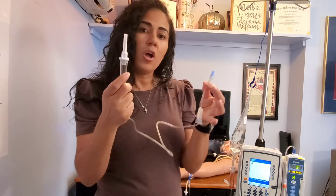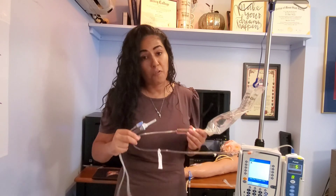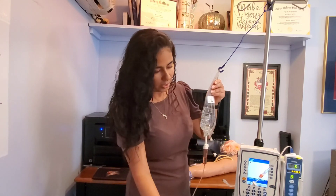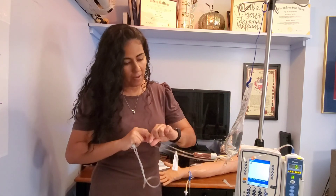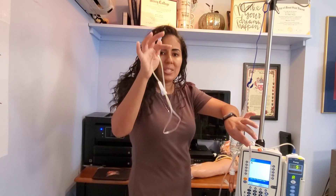The secondary tubing is not that long because it doesn't need to reach my patient — it only needs to reach the first port from my primary bag. So if I go down my fluid chamber and follow my tubing down, the first port that I find is where I'm going to attach this.